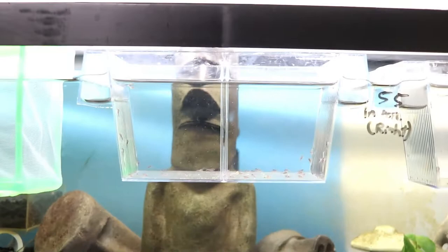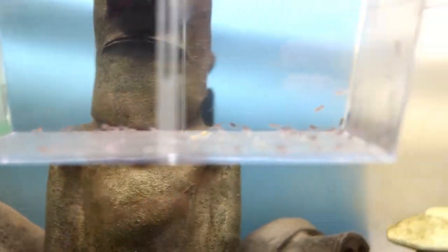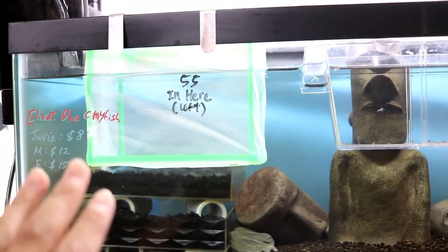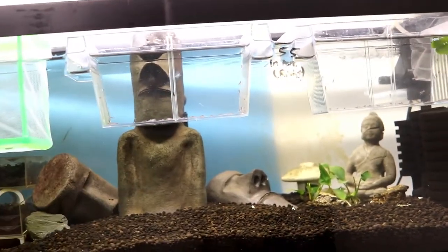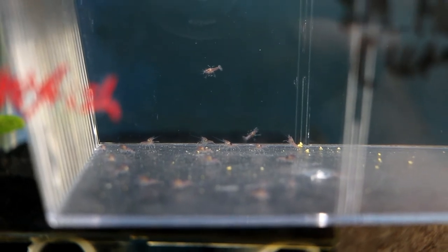I have collected 55 baby crayfishes in each of these little breeding containers — 55 in here and 55 in here. This one female crayfish gave birth to over 120 crayfishes. Since there's too many in these little tiny containers, I'm going to use one large breeding container I have extra and put about 30 to 35 in there — roughly 110 divided by three. So I'll take about 15 from each of the containers, and I've already moved five in here. Look at these guys, so tiny!